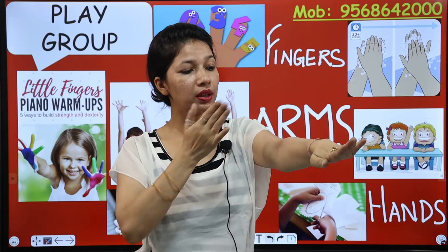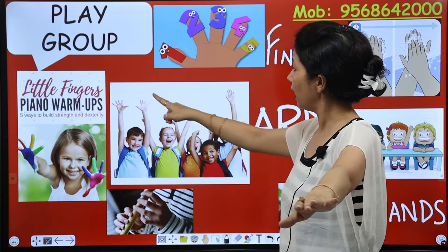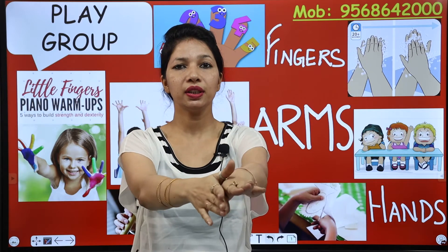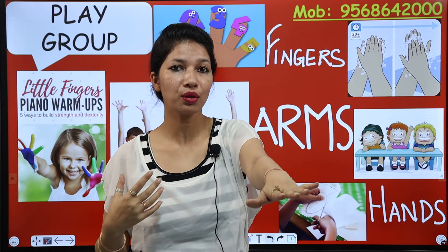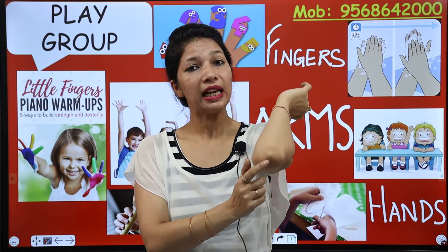So this is our arm. This is our arm. And these are arm's parts. Number one: elbow.